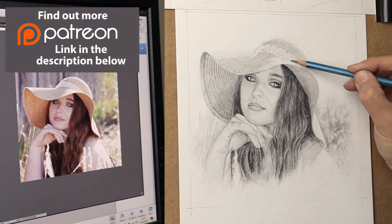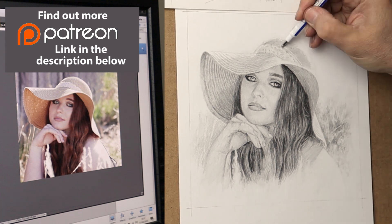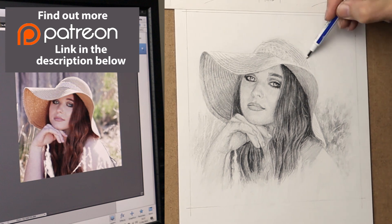Just to mention my Patreon again — if you would like to see this drawing as a real-time video, please check out the link in the description below for more details.